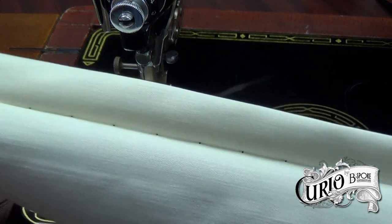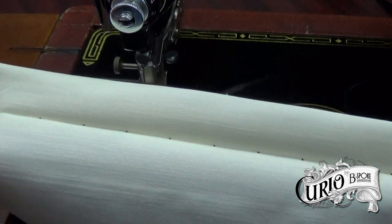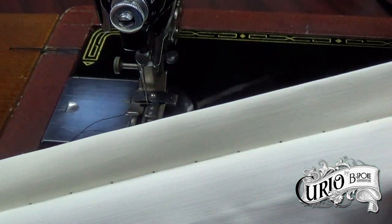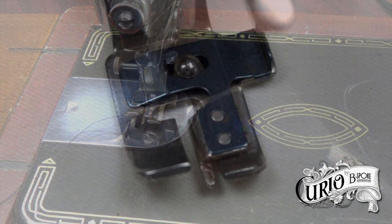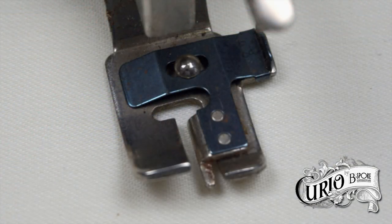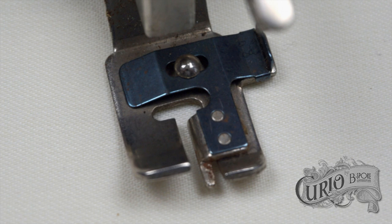It really does make a neat and, with the same coloured thread, almost invisible hem. The centre guide is adjustable for width, for use with heavier materials. It's worth experimenting with this to get the right setting for your fabric.